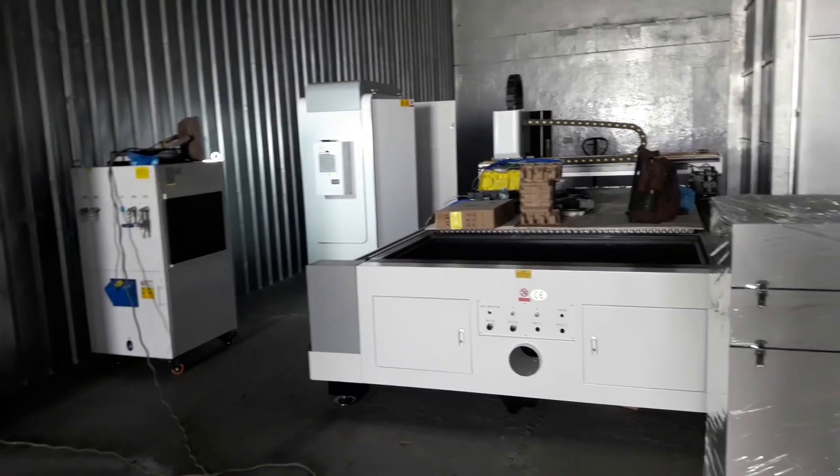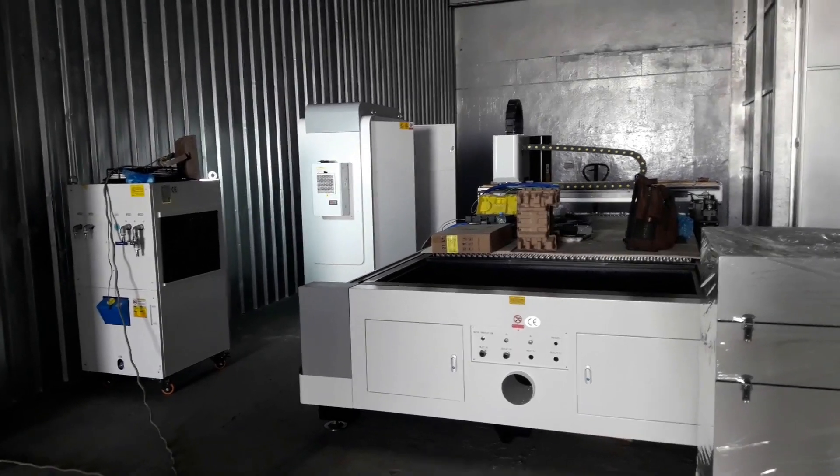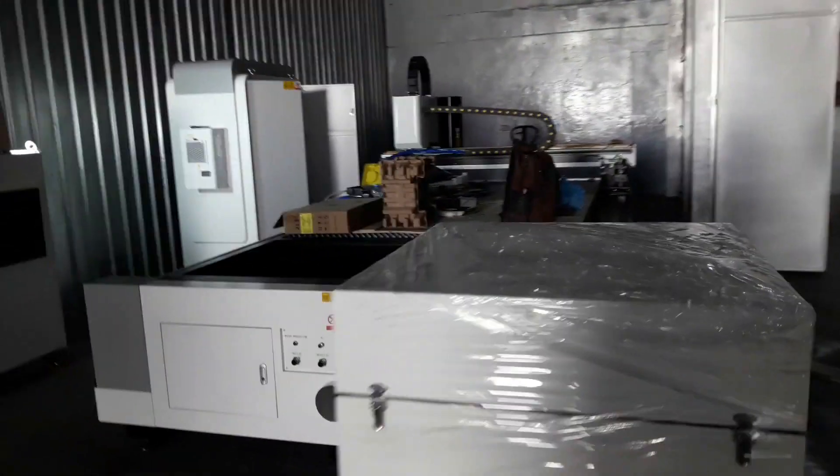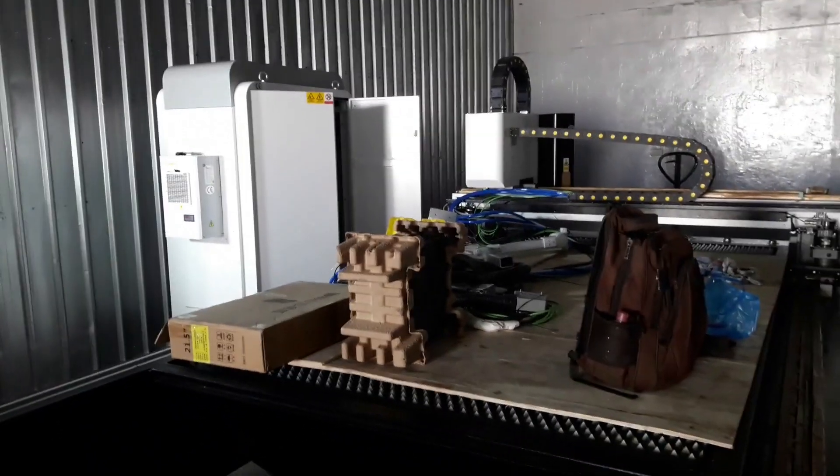Hello, good morning! This is M Works and Adventure — welcome to my channel. Today I'm going to start setting up a new fiber laser from Pioneer company.